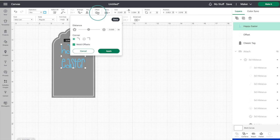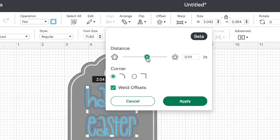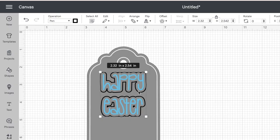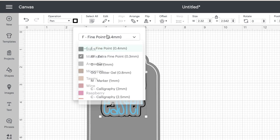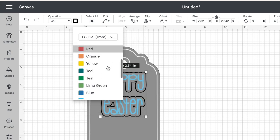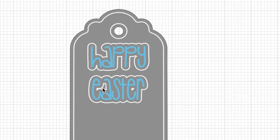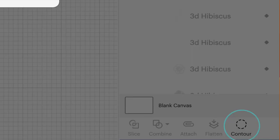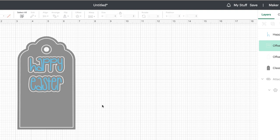Now let's make this more decorative and add an offset to Happy Easter. Go back up to offset, move the dial towards the right, and you can see that darker blue line going around our text — that will be our new pen line. Click on apply. That offset automatically made that layer a pen layer, but it's not the right pen. So let's go find our gel pen color and make that white as well. I'm not liking the little pen line between the E and the A, so select that offset layer, go down to contour, click on that little pen layer there and this one as well, then click the X — and those little pen lines are now gone.